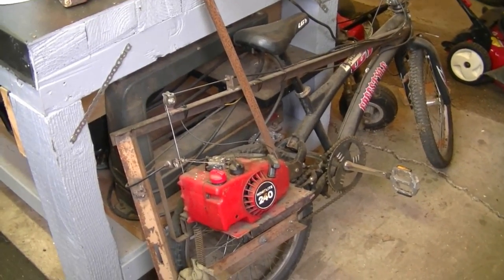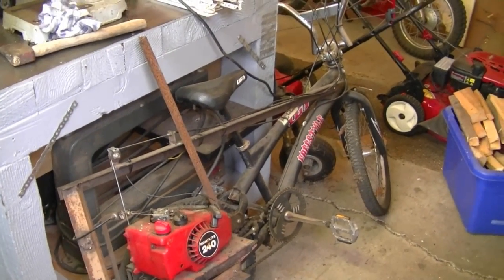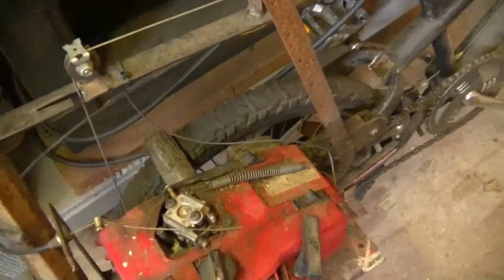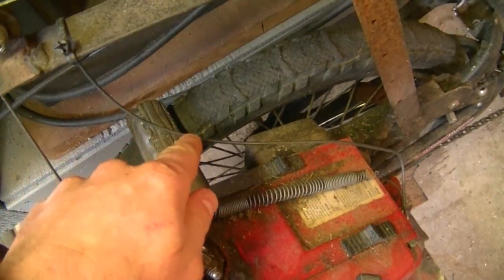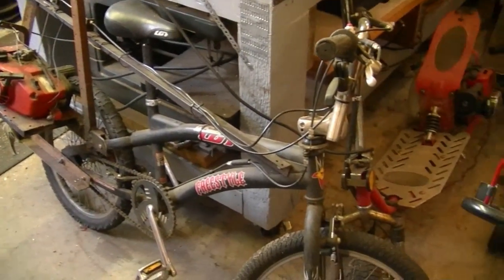Some people have asked me how fast does your homemade chainsaw bike go. It'll go approximately 35 miles an hour when the road is really dry, because if it's a bit wet the spindle can tend to spin right off the tire. I don't use it much — I just keep it in my garage so it stays in the condition it's in.